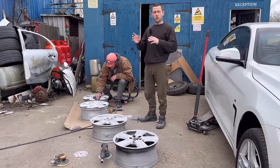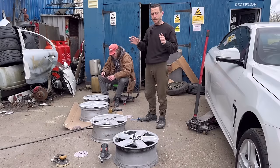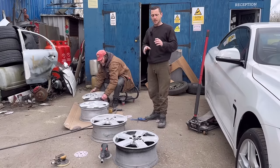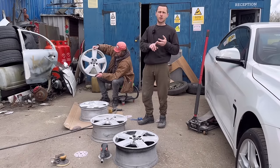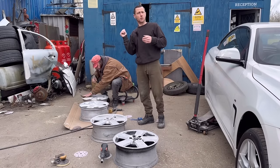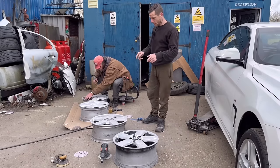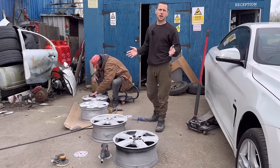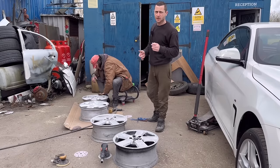The two smaller sets — the 17s — they've done him a good turn, they really have, because they had good tires on them and got him through his MOT. Happy days. One of you guys gave him a set of 18s with no tires, needing a refurb. I had two tires kicking around, Andy went and got two part-worn tires, so we've got four tires and four wheels. They're 18s and we're going to paint them — they've got a few chips, we need to make them look better.